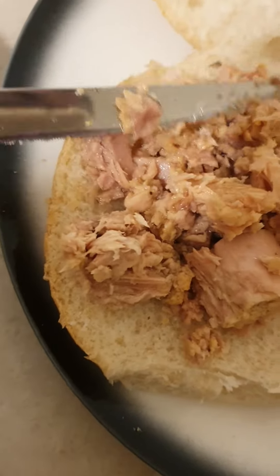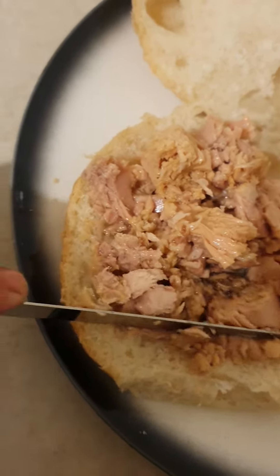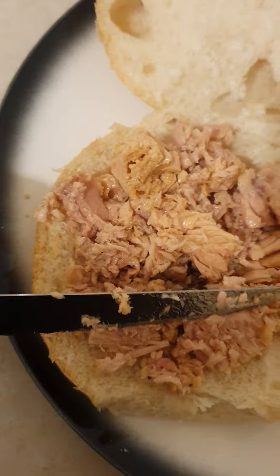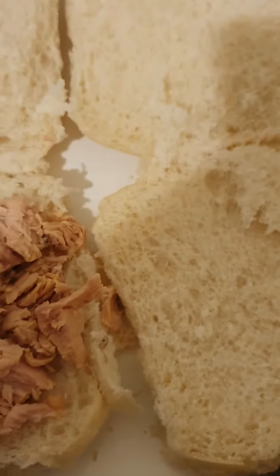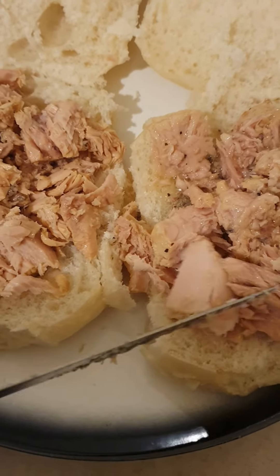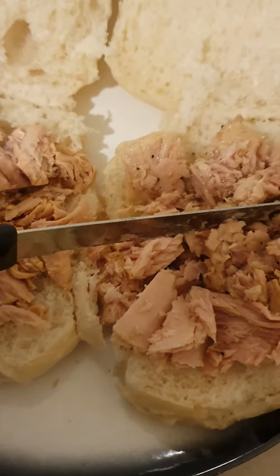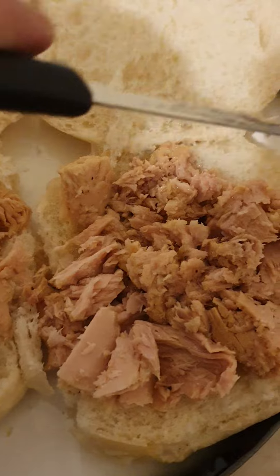There goes one can of lemon pepper tuna. Break it up like so and put it nice and neat everywhere.